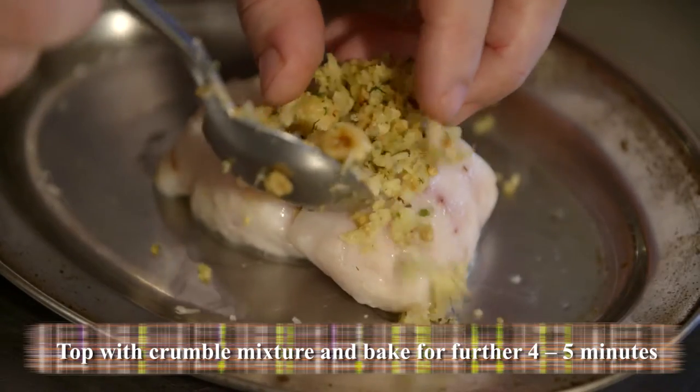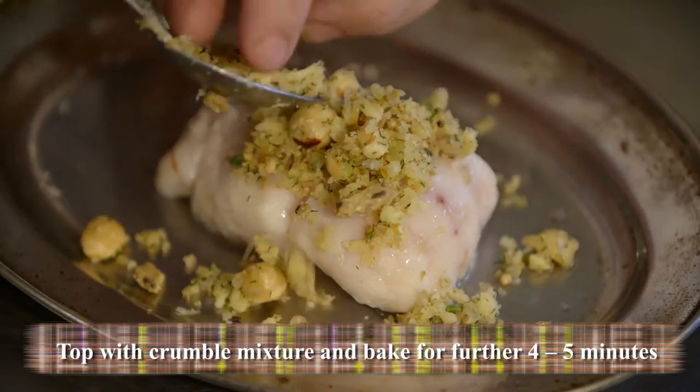The hake has had four minutes in the oven — we're just going to pop the crumb on it. This will then just go back in the oven for about four or five minutes.